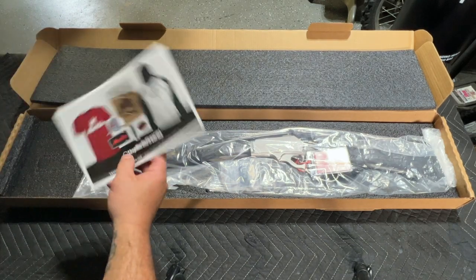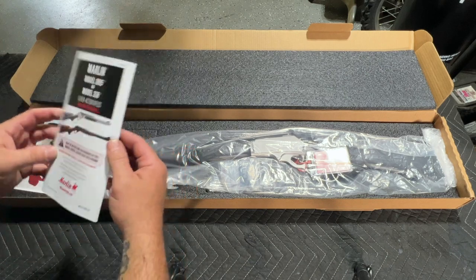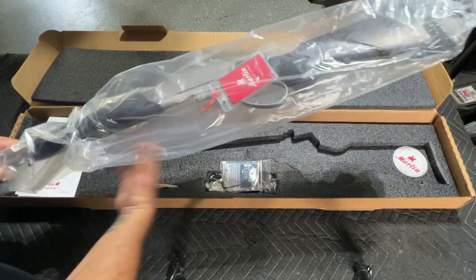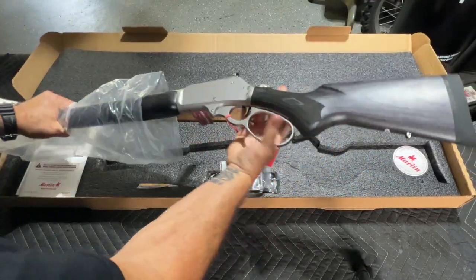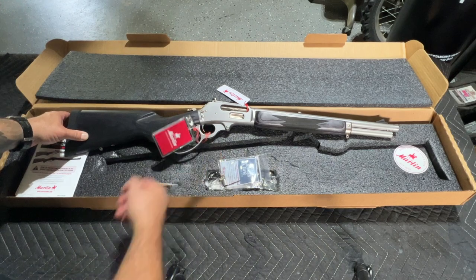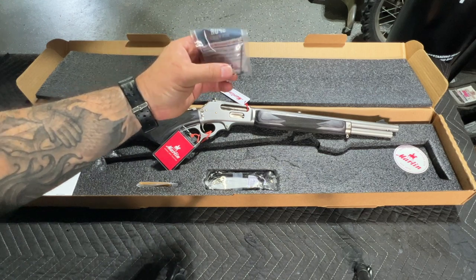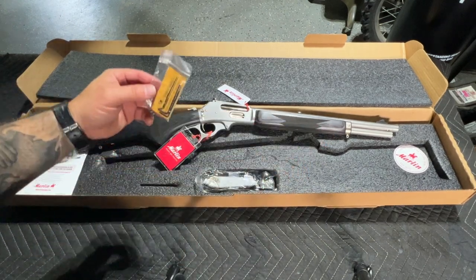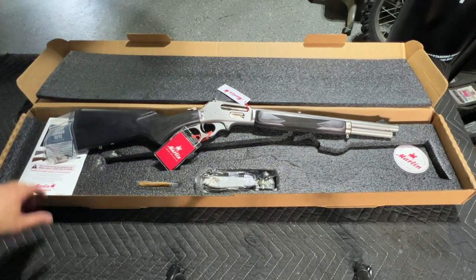Very nice. She's got an owner's manual — 1895 and 336. Obviously this is the 1895 Trapper with a 16-inch barrel. Pop it out of the plastic real quick. Very nice. It's got a chamber flag in there. Something else from Marlin here — they give you a little hook for the hammer in the back to put your thumb on. There's a nice lock, looks like a sticker over there, and information for the Skinner sights. Perfect.